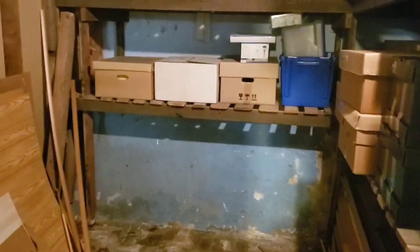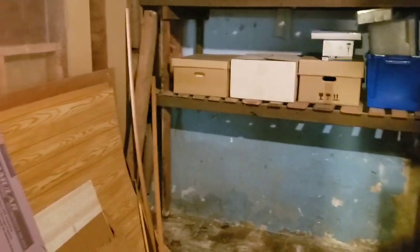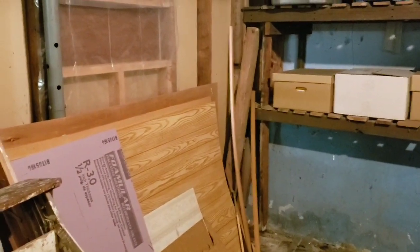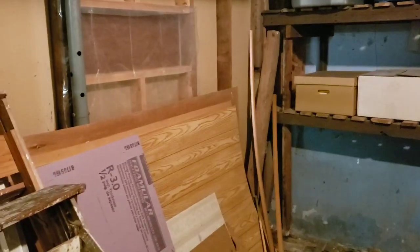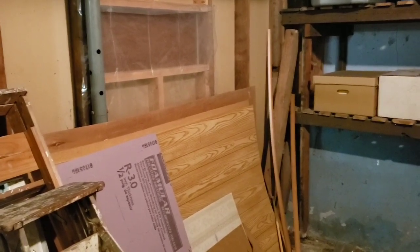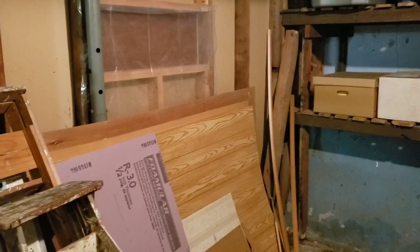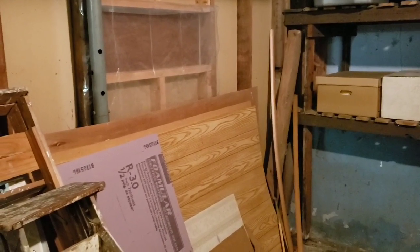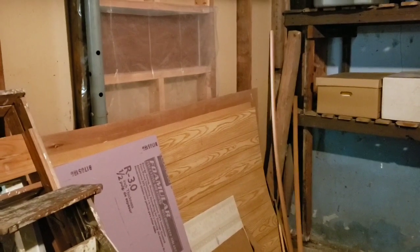It has a brick floor and it tends to be rather a damp place, so I really don't want to expand the layout itself into this, at least not for a while. But for the moment it does have some uses and can be used in the planning. Now that you've seen the space and the terrible amount of stuff I've got to move out, I'd like to go over some quick drawings and plans.